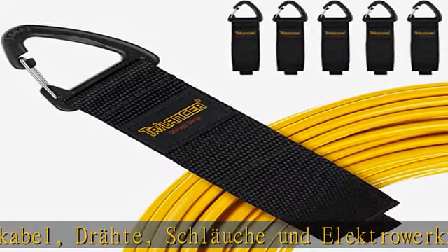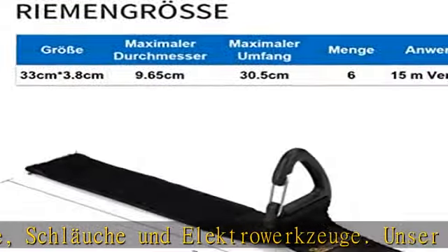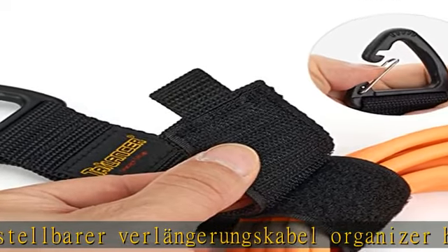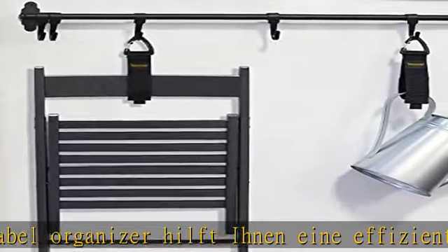Und kann auch problemlos auf eine größere Größe angepasst werden. Für ein extra großes Objekt können Sie die Gurte kombinieren. Praktisches Dreieck-Clip-Design – das Dreieck-Clip-Design macht unser Kabelband hier.